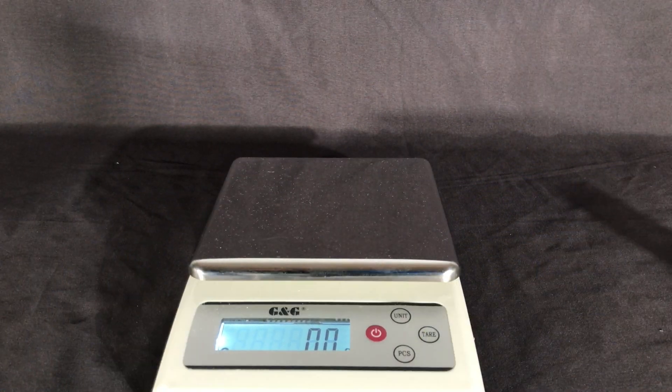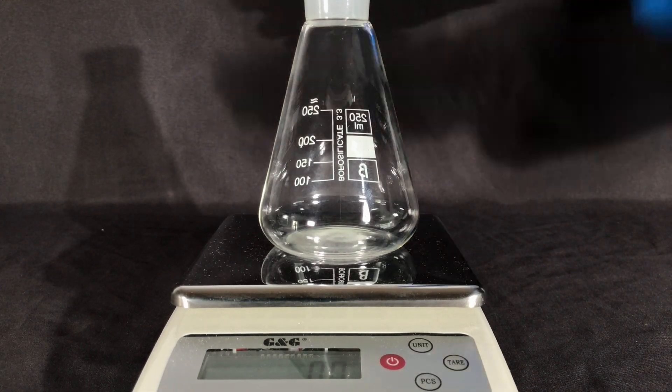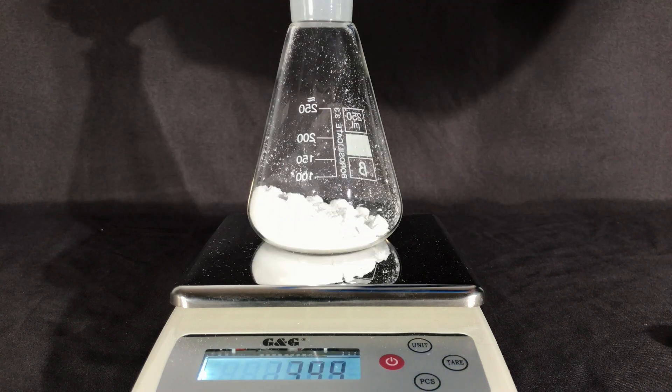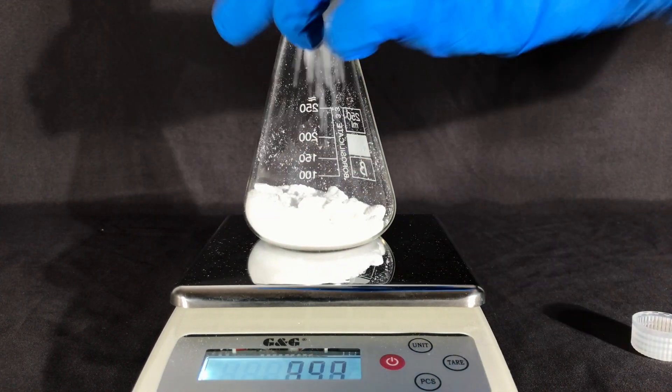When I started out, I didn't know how much oxalic acid I had and therefore I weighed it out first. If you want to see how I made the anhydrous oxalic acid, you can find the video link in the description. I made it using a drying pistol.